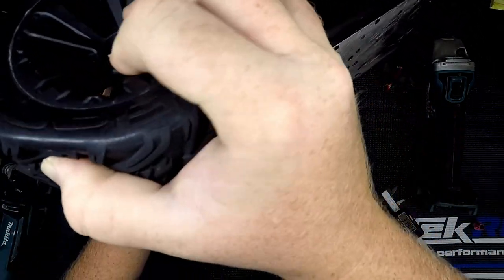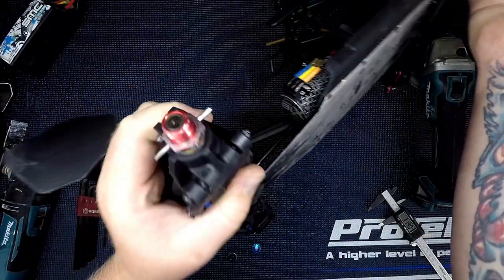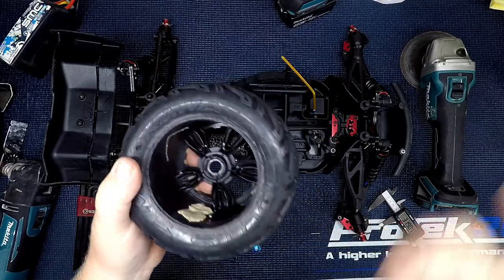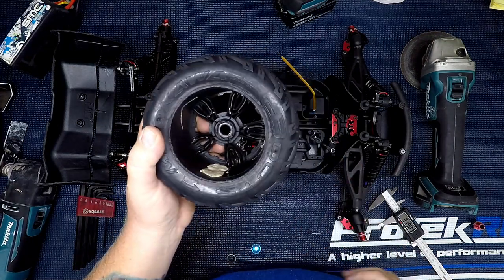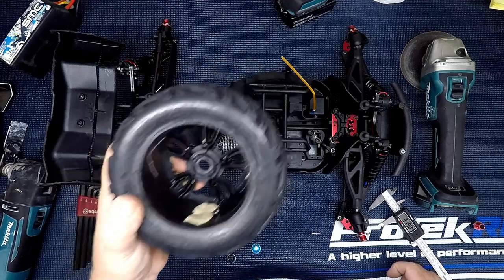That pin locks into the wheel, and the wheel hub still does what it does. This will keep your axles from spinning inside the hub and keep the wheel from unscrewing itself, stripping, and all that aggravating stuff.